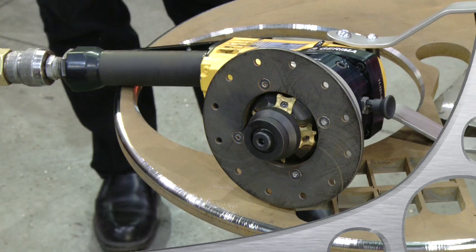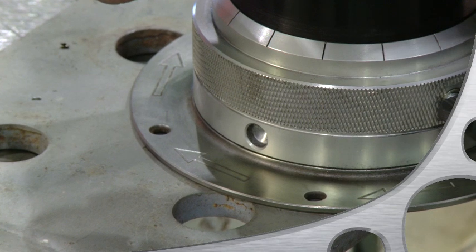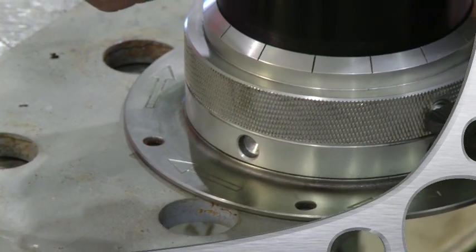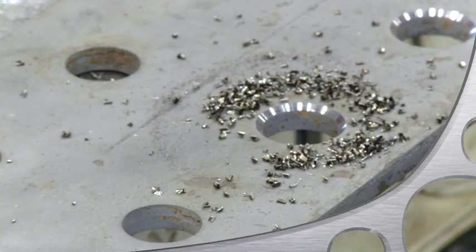You can apply our handheld bevelers along straight edges, curved contours, holes, or use it to apply countersinks. Look how quickly and easily it's applying this countersink.